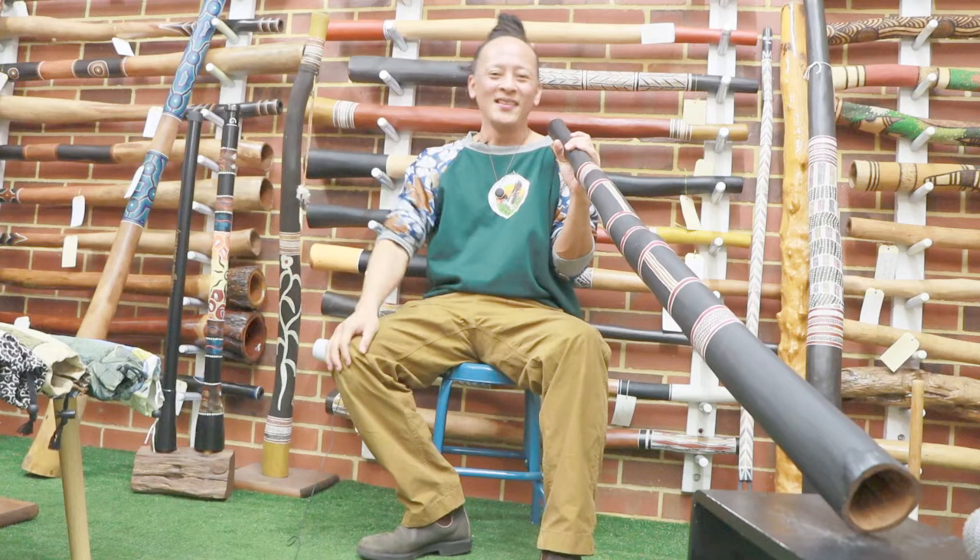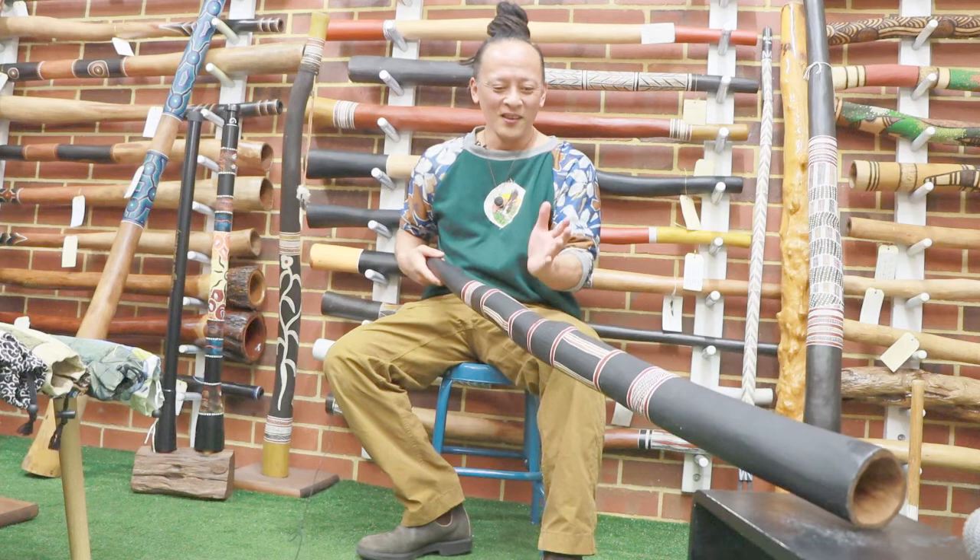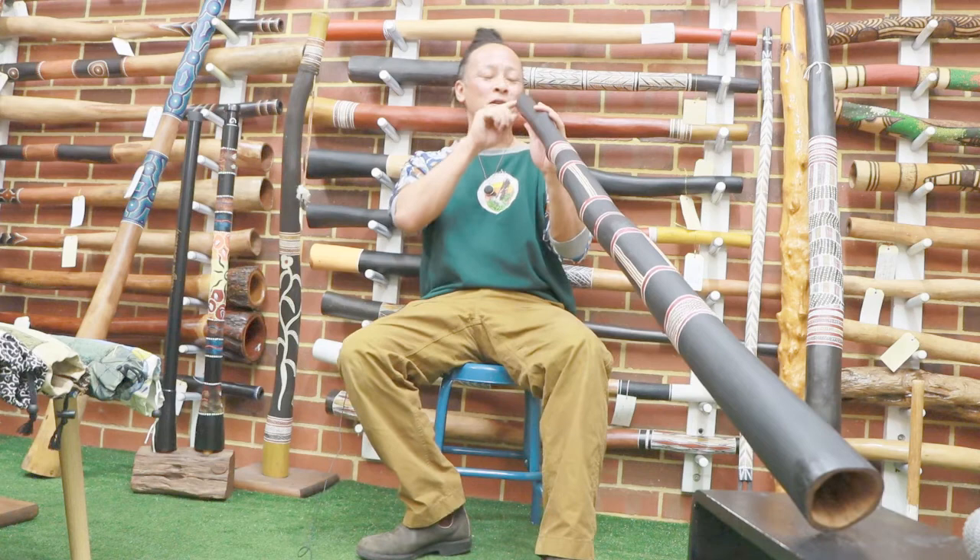Hi, it's Tanshi from Didgeridoo Breath, checking out Marikoku Ida Key. This one is a key in D. Nice black design and very simple markings. I really like it. Let's check the sound.